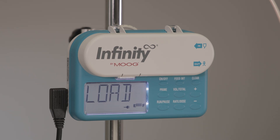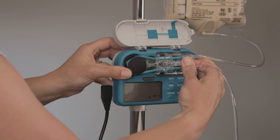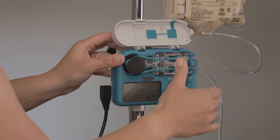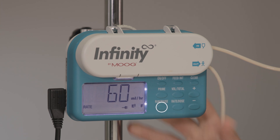If a delivery set is not loaded and the run pause button is pressed, load set is displayed and the alarm sounds. To silence the alarm, press the run pause button, load the set, and press run pause to restart the delivery.